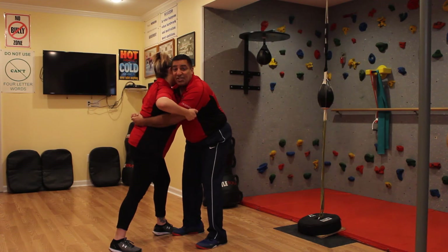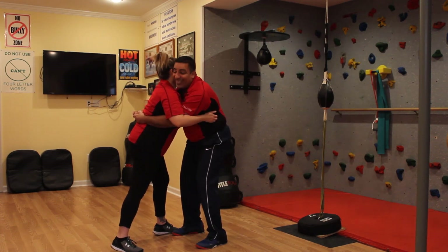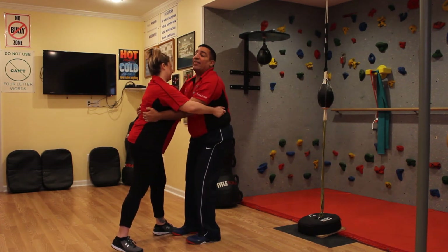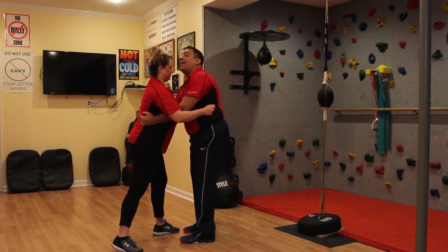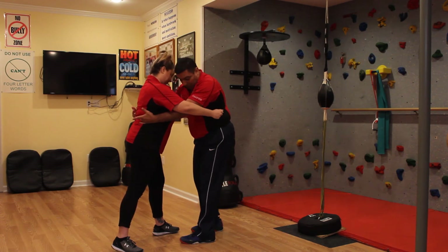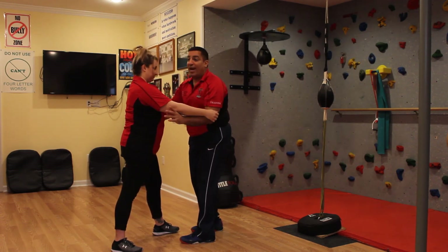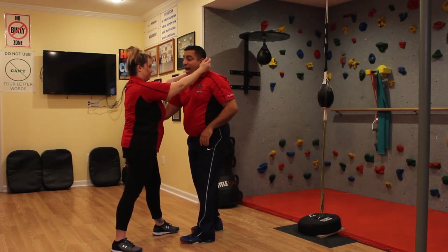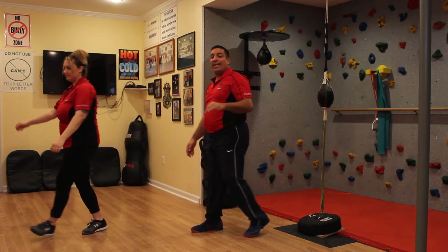She can slap and grab my ribcage. And what she wants to do is create space. Now the other option is she can also bite my neck. There are no rules - anything that you can do to create space. The more space you create, the more opportunities you have: to elbow, gouge, pull forward, then push away and get to safety.